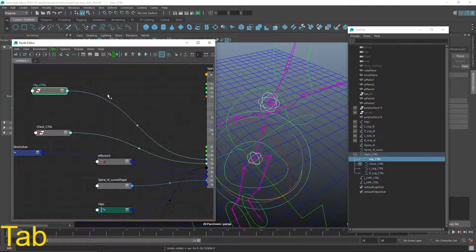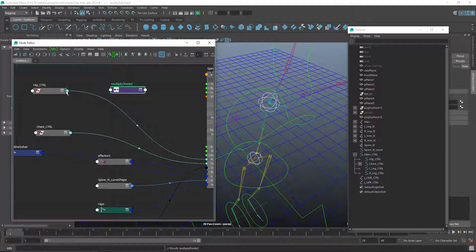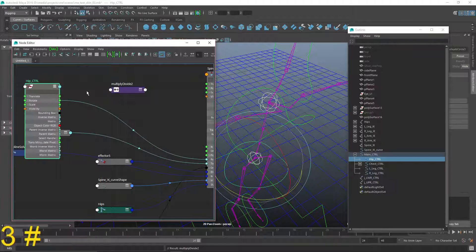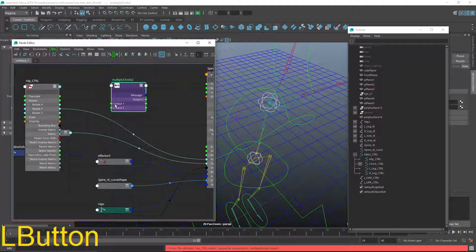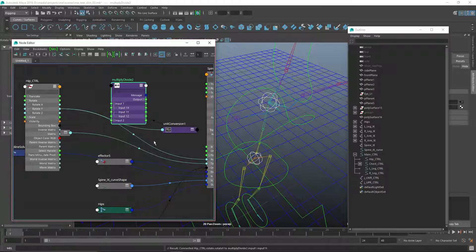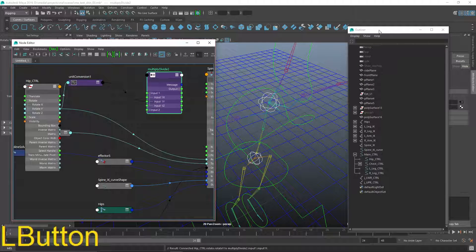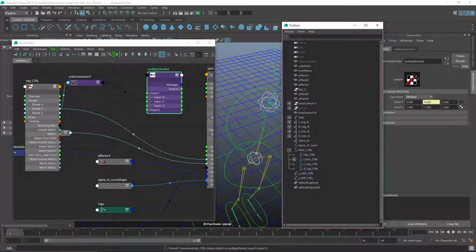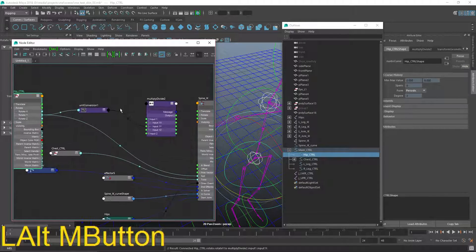I'll press tab and type multiply divide. Then I'll expand the hip control node and the multiply divide node, take the rotate Y and plug it into input Y. Double-click to open the node attributes and set the multiplier to negative one, which basically reverses that value.